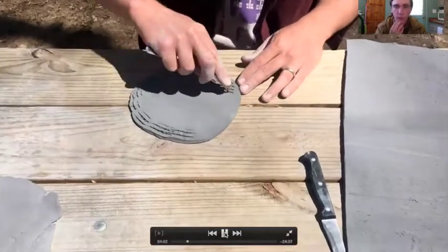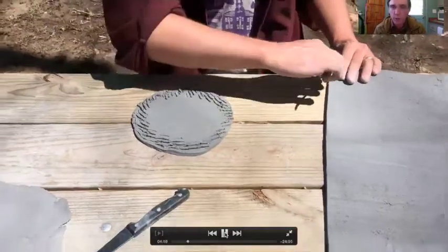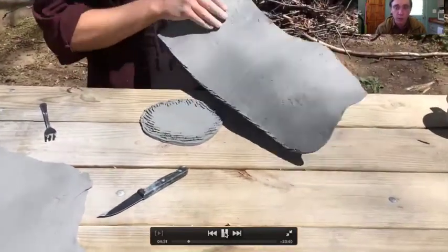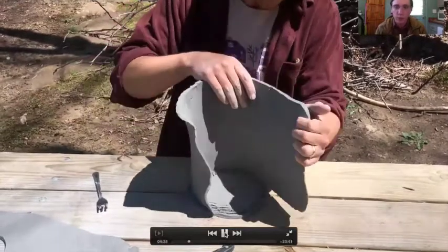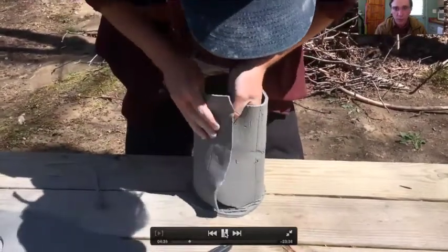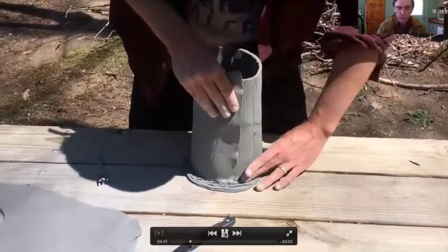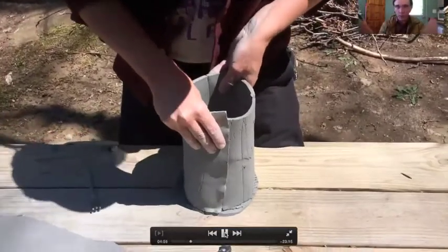Just scoring here with a fork. I don't really use much water and probably don't even need to score all the time when the clay is this wet. I really do more scoring and more water when I'm working with leather hard clay, but because this is the bottom — sometimes you can get cracks there — I will do some scoring, but I rely mostly on compressing it and really smushing it together. That's how I know it's not going to pop off or come apart. I'm going to get it pushed down on that bottom slab. When slab building a cylinder, I would always put the slab on top of the bottom and don't wrap it around the bottom.